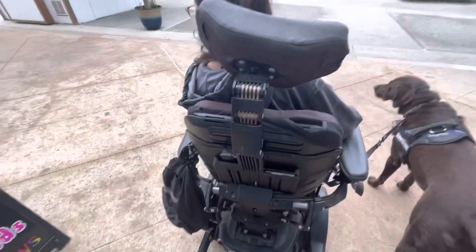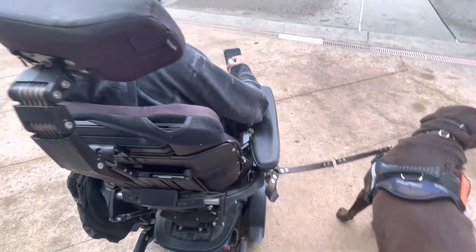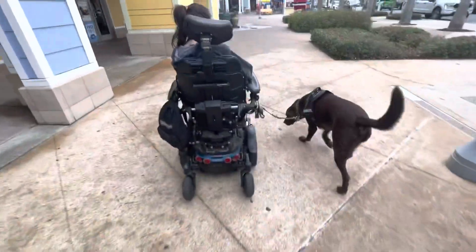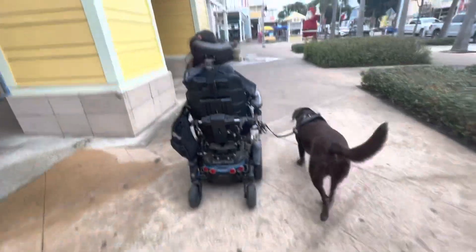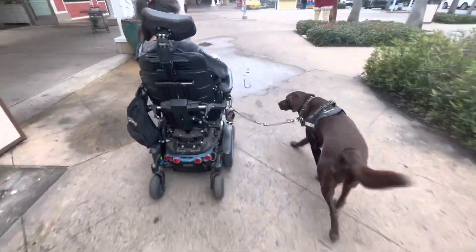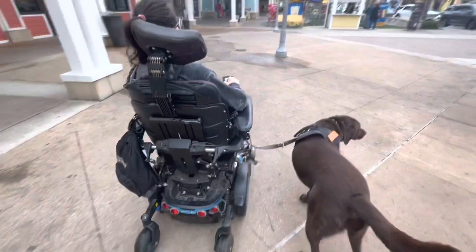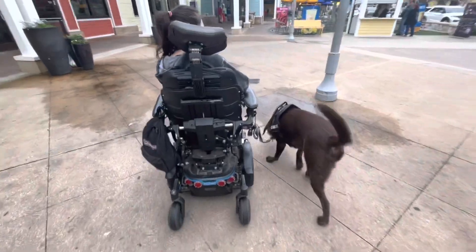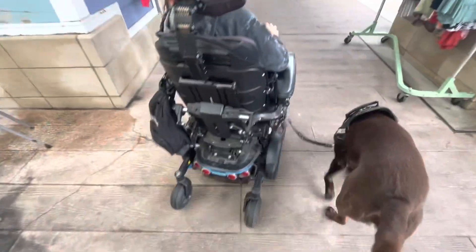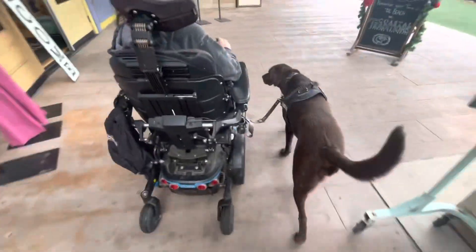All right, so now I just want you to go up and down — you can go whichever way you want — but you're just going to go fast and slow, so you're going to do the speed changes. Leave it. Good. Leave it. It's in which he seems to do. Doing better with the butt. Good job. There's that tail wag.